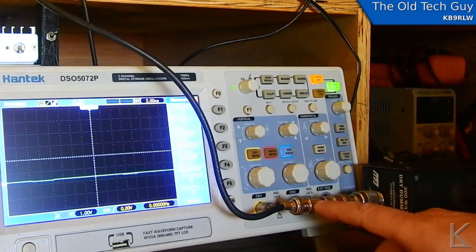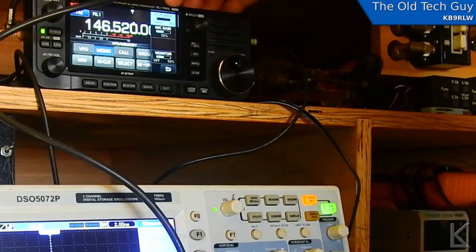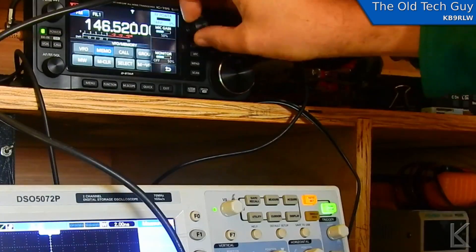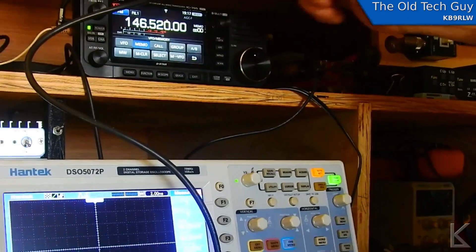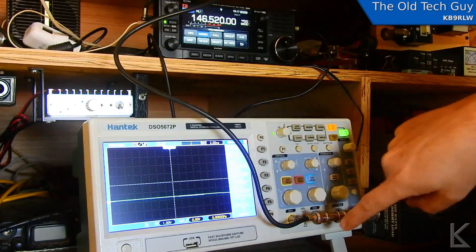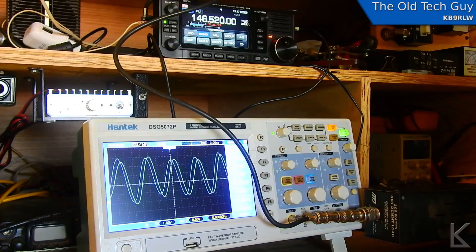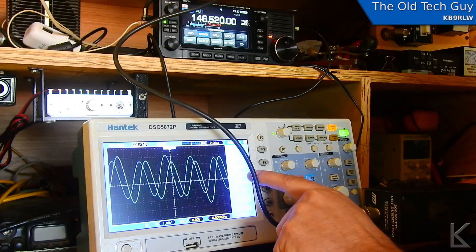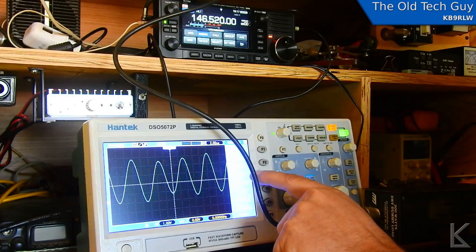We're set up to measure. I've got the dummy load, with the tap directly on the scope. We're definitely at low enough power levels not to worry about hurting the scope. The probe is set to times one for a one-to-one measurement, AC coupling. The radio is sitting on 14.652 MHz, power set to zero percent. The antenna output from the radio goes through the T connector to the dummy load. Let's key down and see what we see. According to this, our peak-to-peak voltage is bouncing around a bit — looks like it's averaging around 5.2 volts.